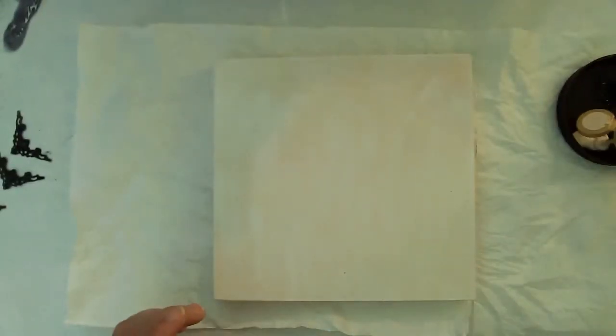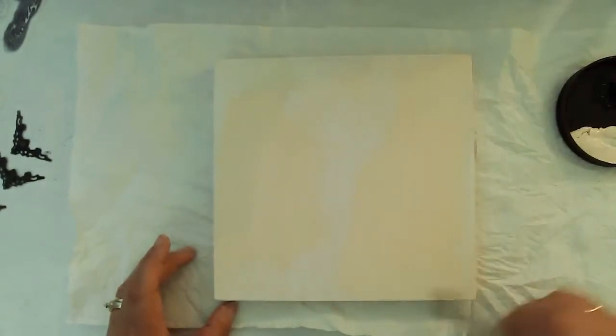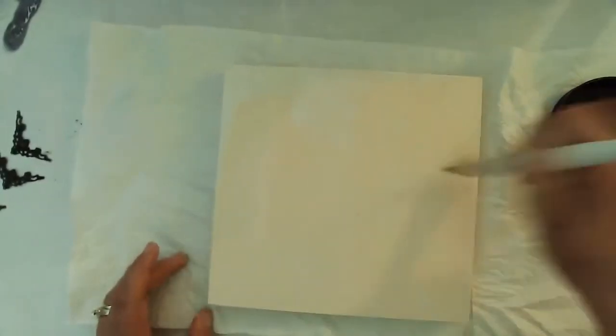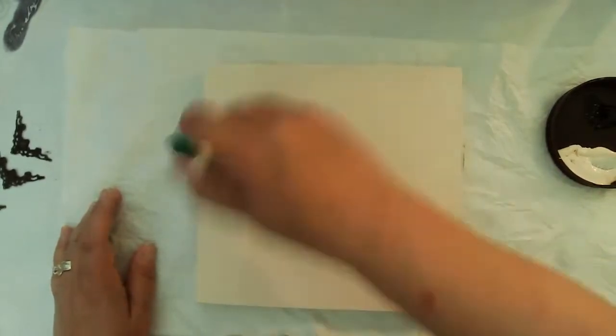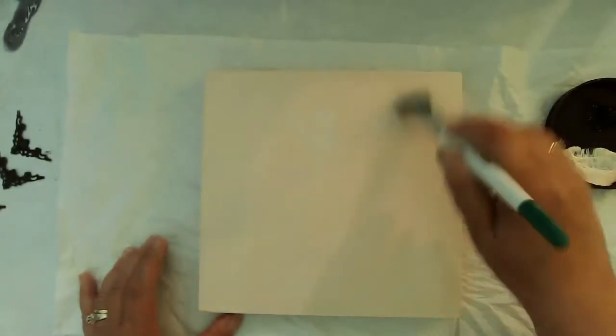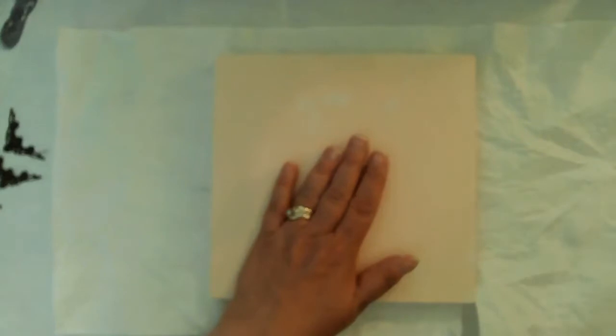I went ahead and used DecoArt paint in Natural Buff and gave a good coat to the top of the box. It didn't end up being super necessary because what I was hoping was to have the rice paper's neutral color be what was behind it. I don't think it was really necessary but I did that anyway.